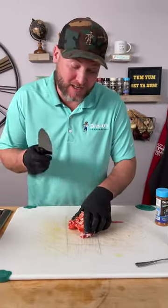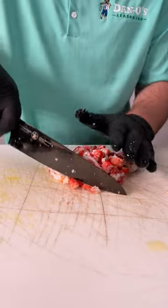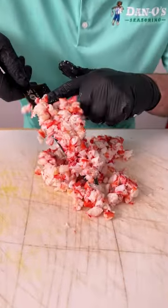Now let's finish this off. Next step, get a knife — we're just going to cut up our crab meat. Go back through and do it again. All of our delicious crab meat is diced up.